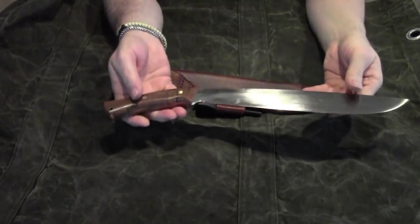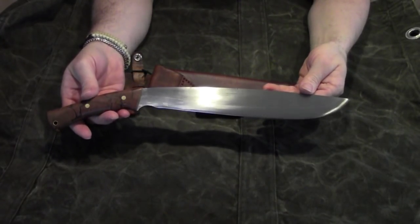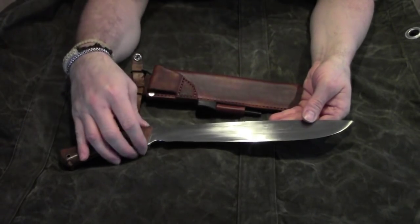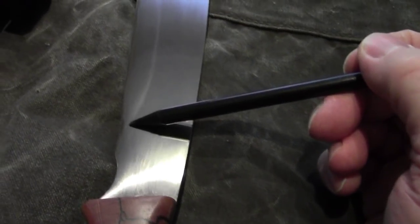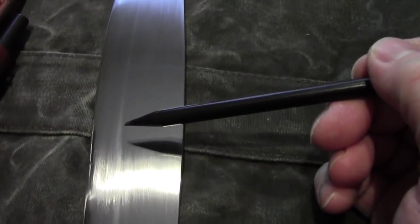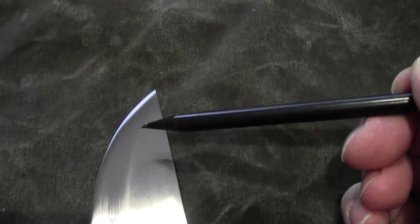The blade is made out of high carbon steel. It is hand forged and got a differential heat treatment. If you have a closer look you can actually see in the reflection the hardening line, that starts right here and goes up all the way to the tip.